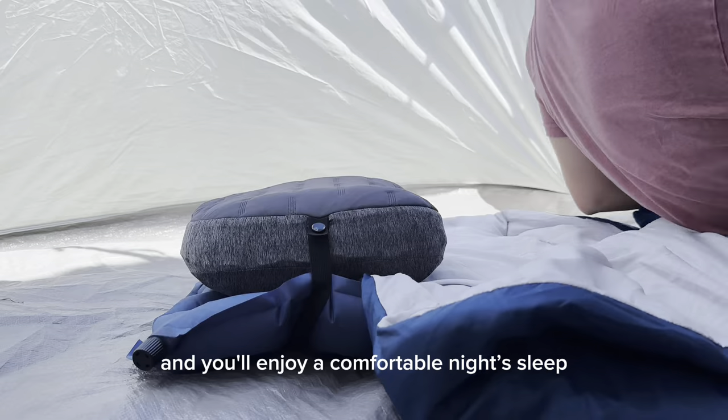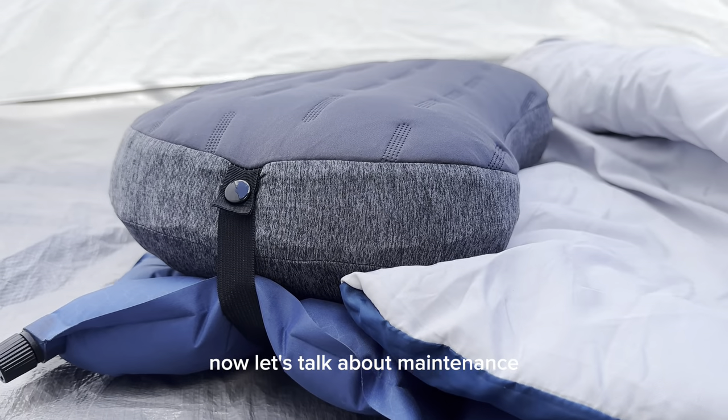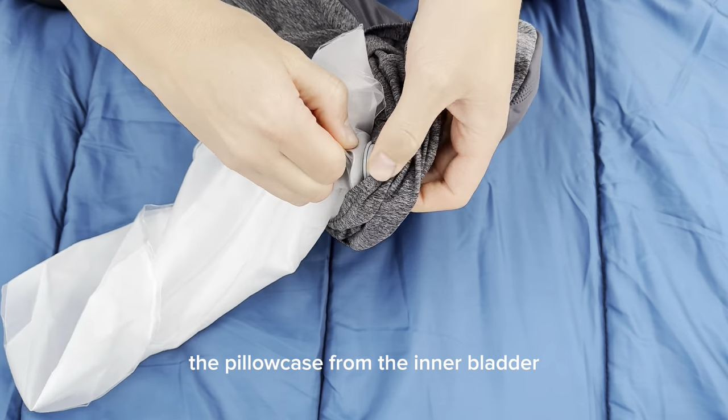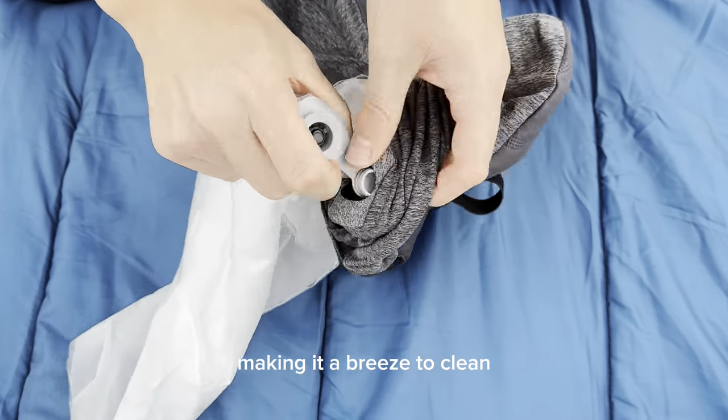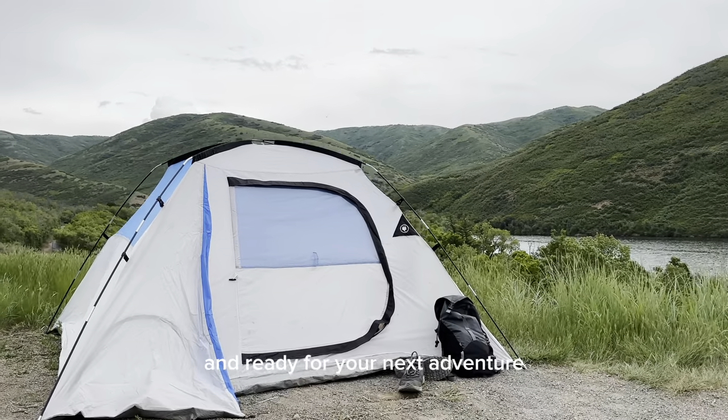Attach it to your sleeping pad using the removable strap and you'll enjoy a comfortable night's sleep even in the great outdoors. Now let's talk about maintenance. The Aloft Plus is designed with your convenience in mind — you can easily separate the pillowcase from the inner bladder, making it a breeze to clean. The pillowcase is machine washable, ensuring it stays fresh and ready for your next adventure.